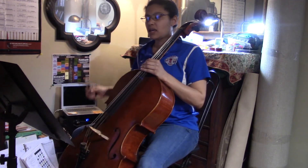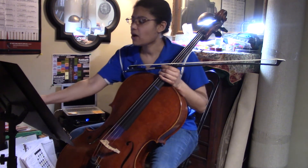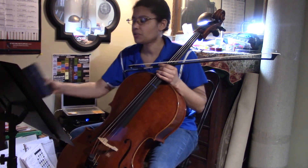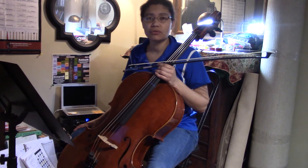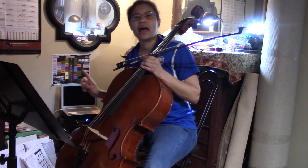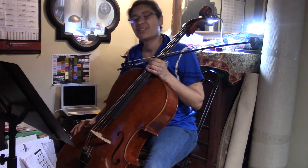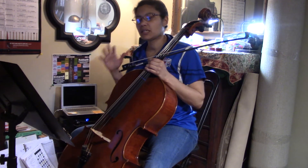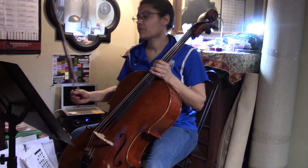The first thing you want is to have some sort of tone generator ready to go. I'm using my Dr. Beat, but you can use a phone or the cello drones. I've put a link to that on the website. If you want to purchase that, it's a wonderful resource because it is a cello and it gives you that tone timbre that we're used to.